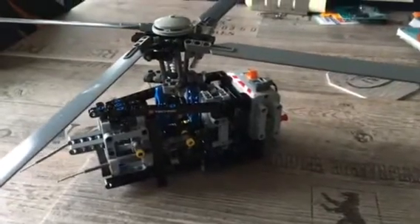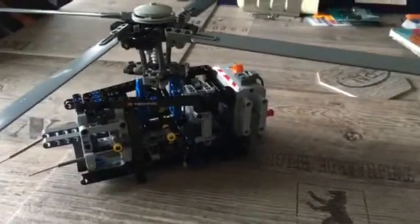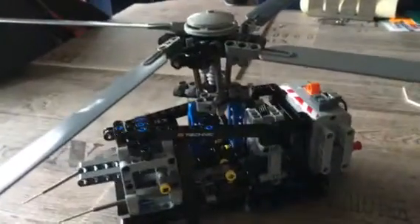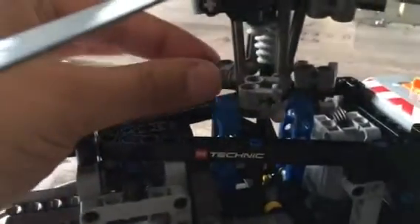Hello everyone, I want to show you this LEGO Technic rotor head. I've been working on this for the last couple of months. It's a four-blade rotor head, and the trick of it all is of course the swash plate from LEGO.